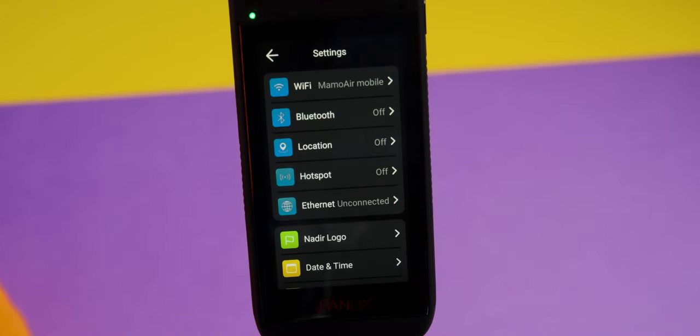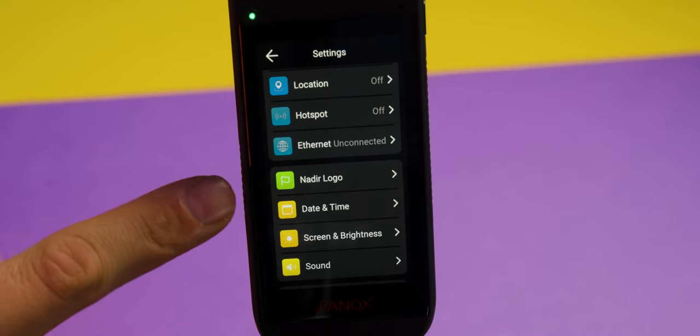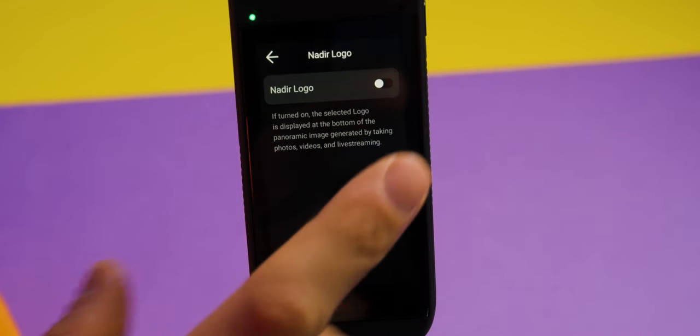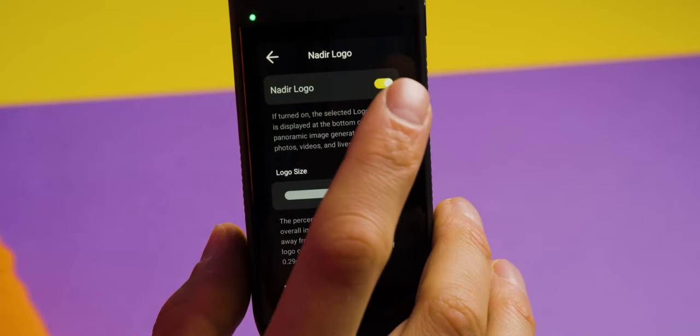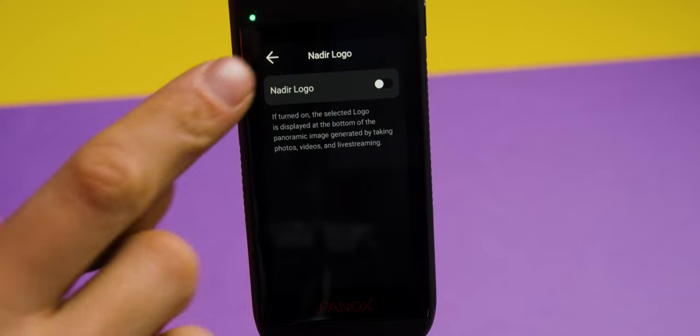Next, scroll down and you'll find a setting called Nadir Logo. If you click on it, it explains that when turned on, the selected logo is displayed at the bottom of the panoramic image in photos, videos, and live streams. I don't want any logo on my images, so make sure you turn it off unless you specifically want it.